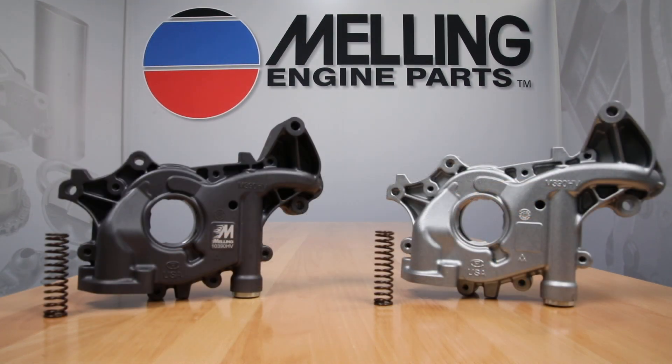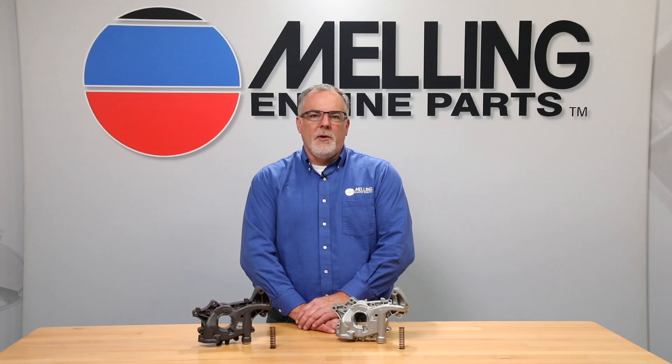Both of these pumps have an improved housing and cover design and will supply 20% more oil volume to your engine than the standard M390 pump. Both pumps will come with a 100 PSI high pressure bypass spring installed and will include an optional standard 85 PSI spring, which can be installed simply by removing the threaded bypass plug if a lower bypass setting is desired.